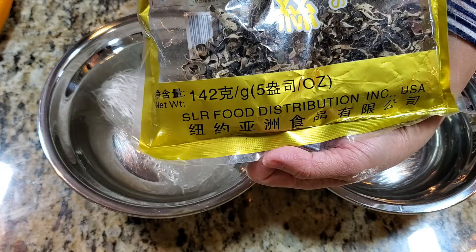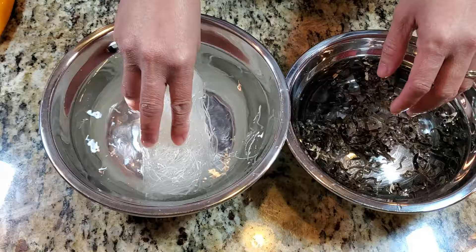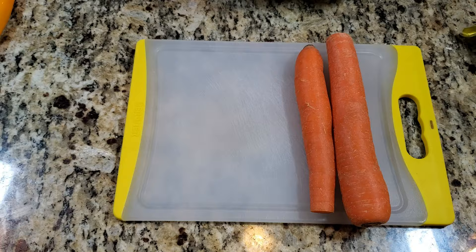Also soak a handful of dried wood ear mushrooms — or you can do shiitake, but I got some wood ear mushrooms here, that's what I grew up eating. I'm just gonna let those soak for a little bit while I'm preparing the other ingredients.